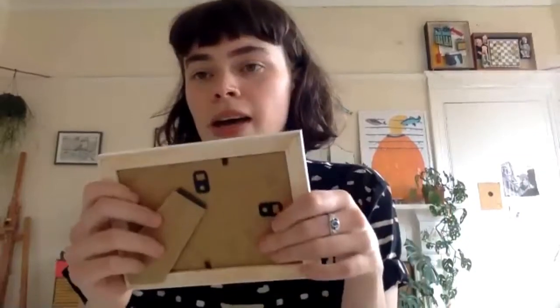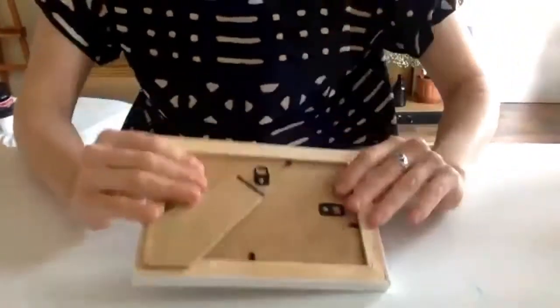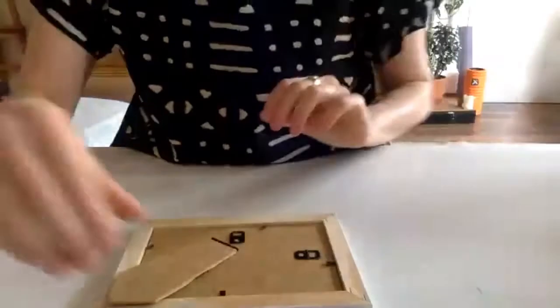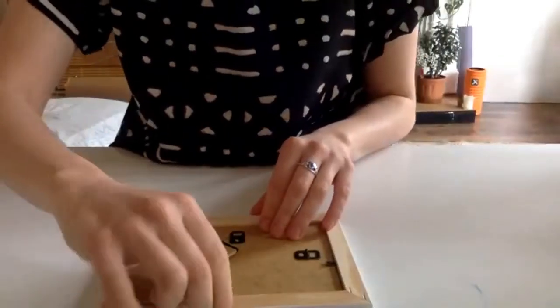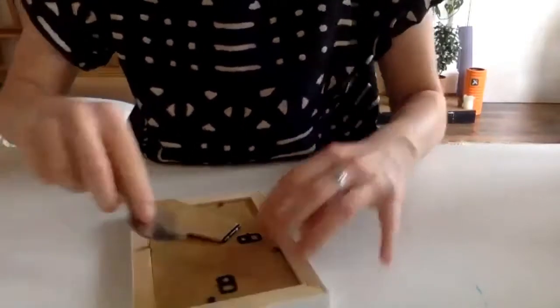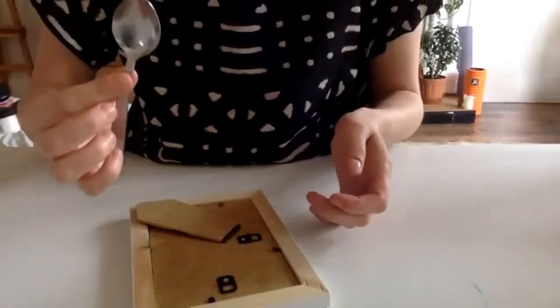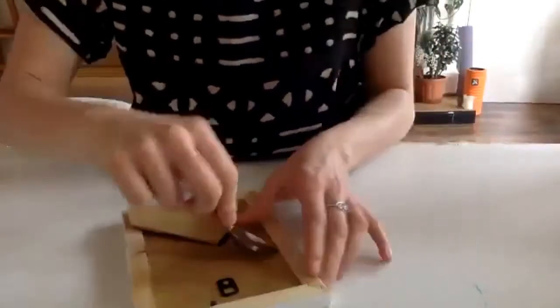To start, you'll want to get your picture frame and get the backing off it. I'll just lower my screen so that you can see a bit easier. It's got these little pins at the back, and you can ease those up with your finger, but it might be a bit sore. So I just use a teaspoon and lever the pins up to get them up.